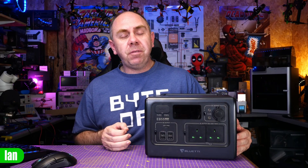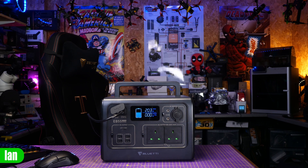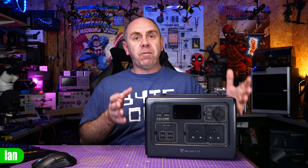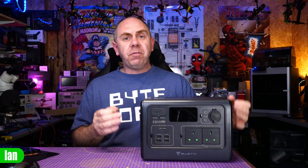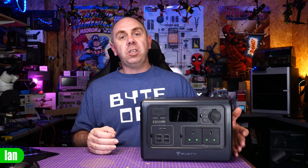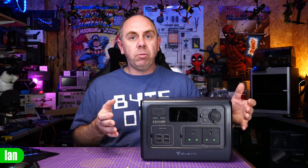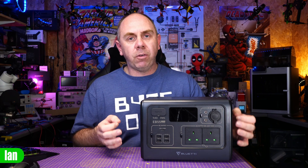With regards to charging the EB55, there are lots of options. With the provided mains adapter it'll take somewhere between three and four hours from flat. However, if you need it quicker, you could use the dual charge option that allows up to 400 watts input, charging it in as little as two hours. Since receiving the EB55, I've not only been using it out and about but also testing it extensively in the workshop on both the AC and DC side, checking the correct voltage, frequency, and that the output is a true sine wave, and load testing the DC outputs.